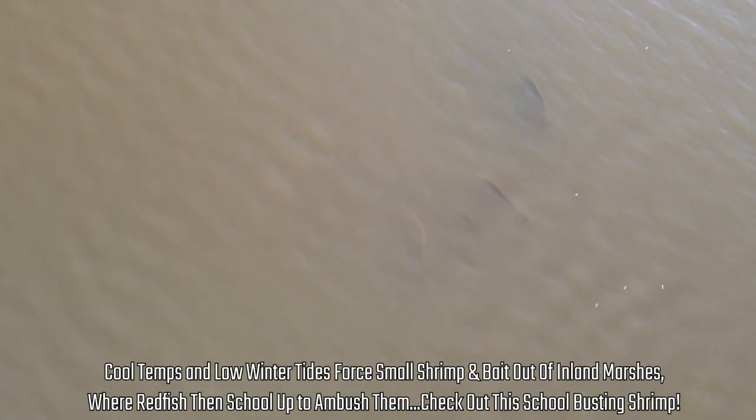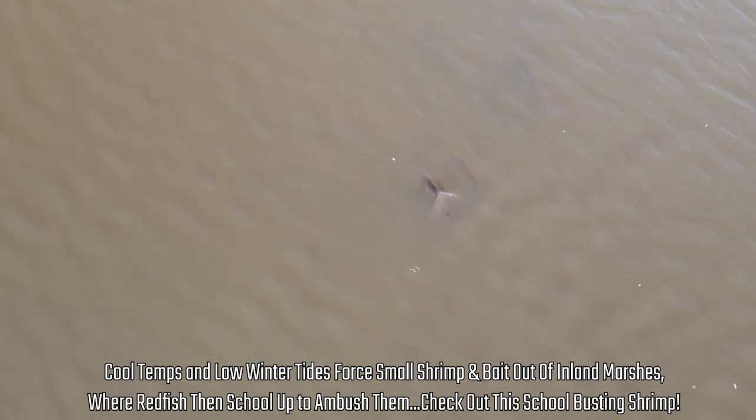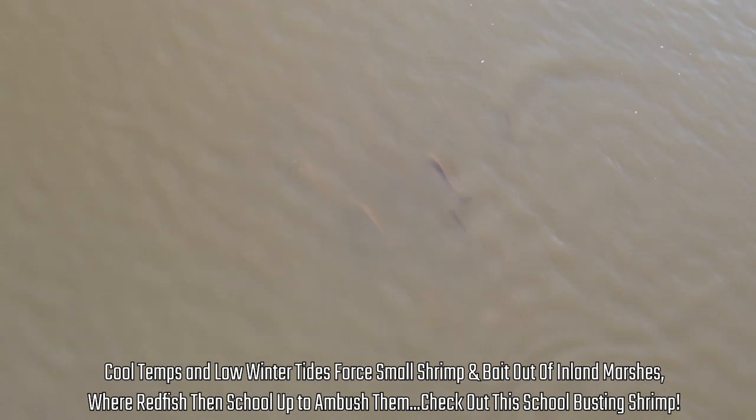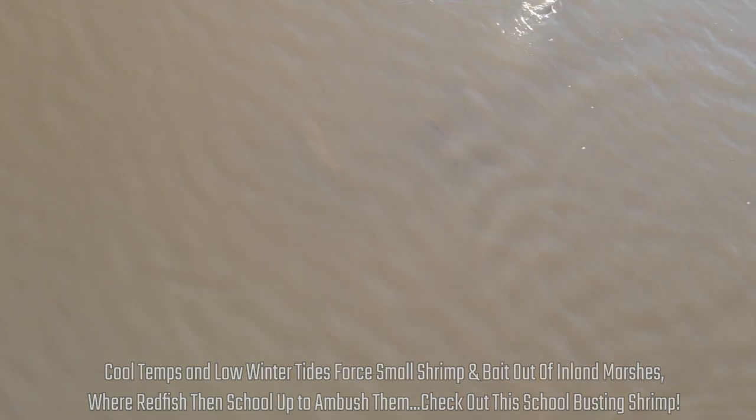We wanted to start with lures. The thing that makes fall magic is that whenever the cooler water gets here, the winds start coming in and pushing the tide out, then all the tiny bait starts coming out of the marsh and out of the grasses around the bay and it starts migrating across the bay to head out to the gulf.